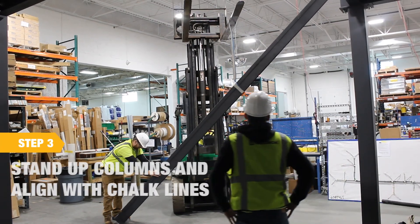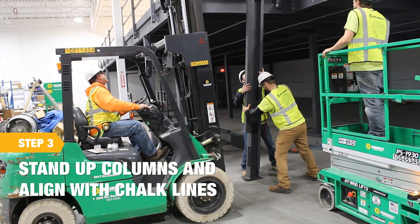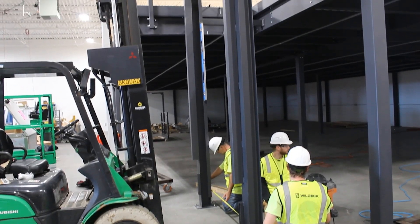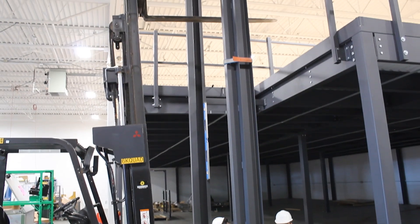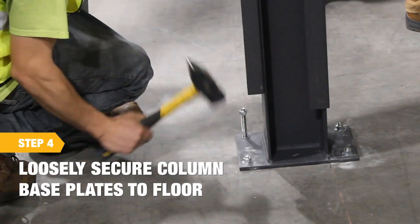Next, stand the columns up and align them with the chalk lines. Be sure to confirm the guide angle to guide angle distance before anchoring down the columns. Once confirmed, loosely secure the column base plates to the floor.